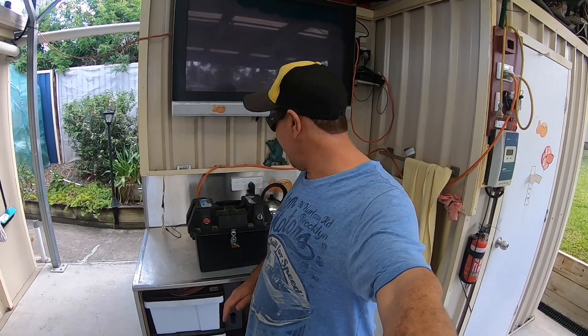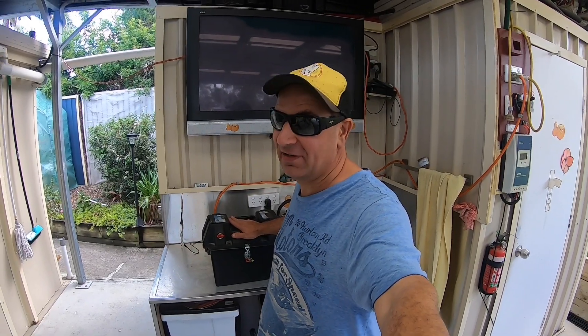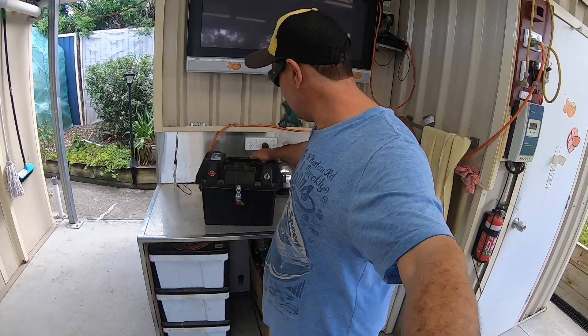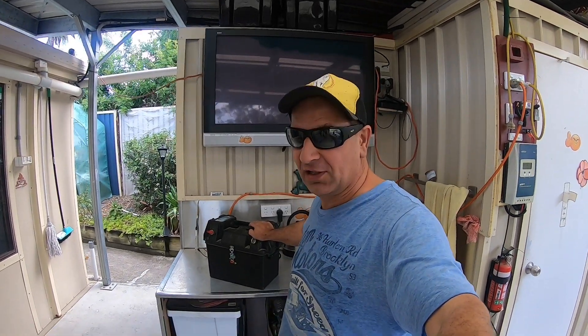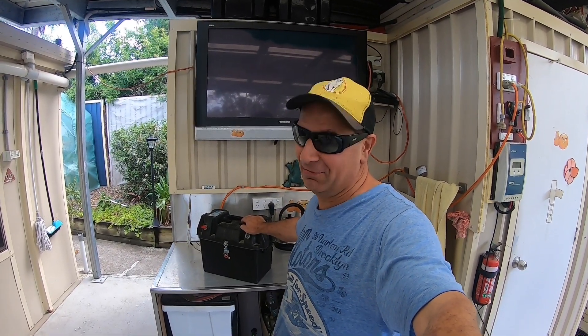Hey viewers, how are you today? The day has come — I'm going to do the test on this battery, the cheap 100 amp battery off eBay. I'm going to put a watt meter up on the Anderson plug so I can measure the power going through the battery. After that I will do a test to see if this discharges 100 amps as they say it does. Stick around and we'll see what happens.